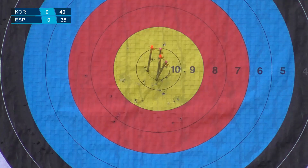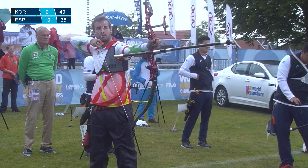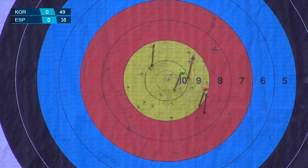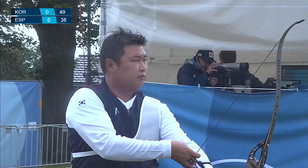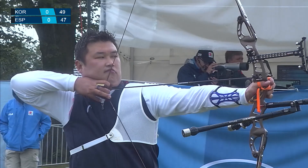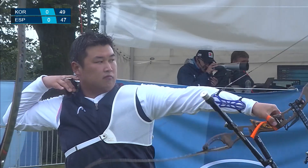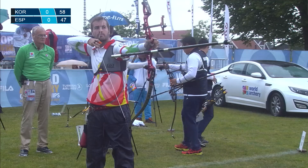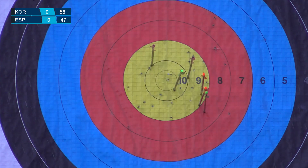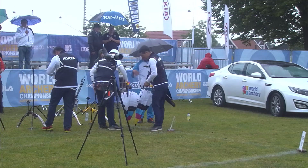Unbelievable from Korea — four Xs in the rain. Are they making a statement here? Well, there's a nine. And Spain with another — it's a liner, it's a nine. So we've got four Xs and a nine for Korea. We've got three 10s, a nine, and an eight. And Korea with a nine. That's six arrows out of Korea right now. So that first set goes to Korea without a doubt because it mathematically cannot be beat.